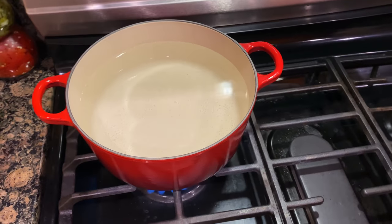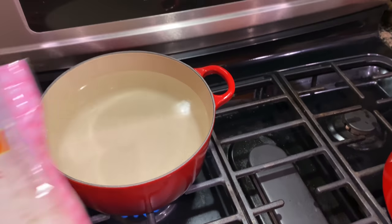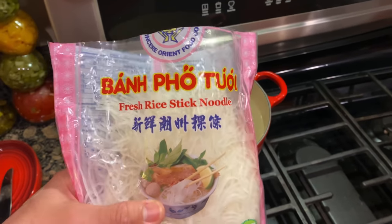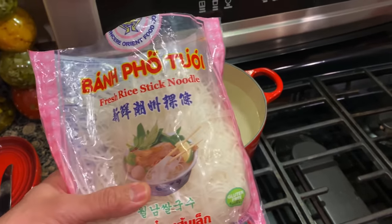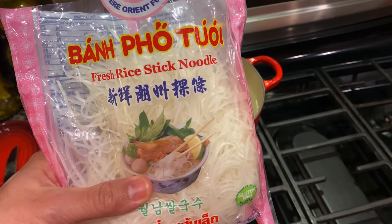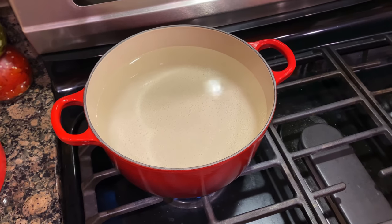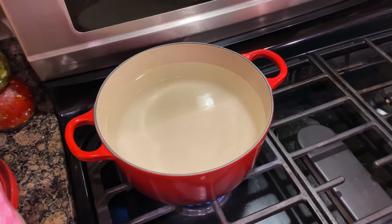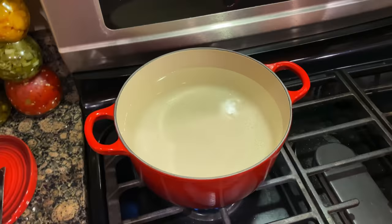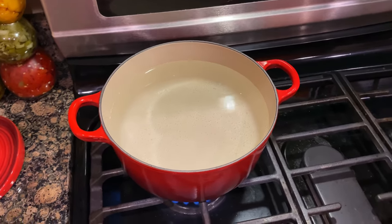Noodle time. We're getting some water boiling right here, and what we have is a pack of bánh phở. I got this at my local Vietnamese market. We're going to put this in some boiling water and only boil it for like 20 seconds. This isn't like your spaghetti pasta — this is some rice stick noodles and it does not take long at all. You throw it in there, 20 seconds, pull it out, and you're good to go.